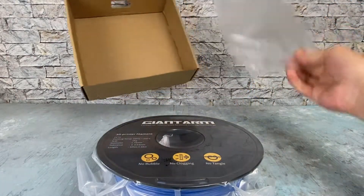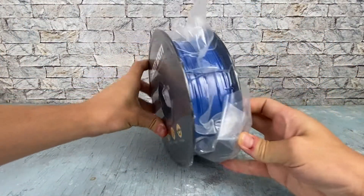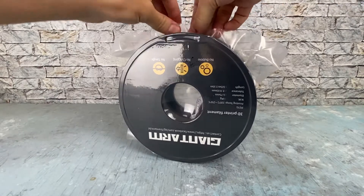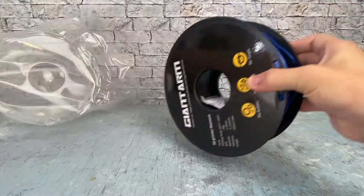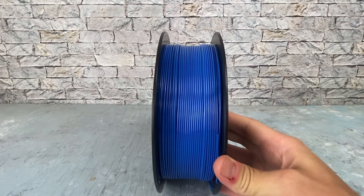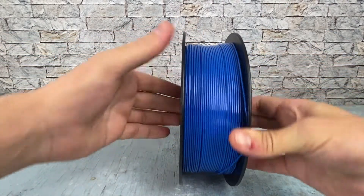Extra bag is always nice. That looks very nicely spooled up — very nicely spooled for something on the cheaper end.